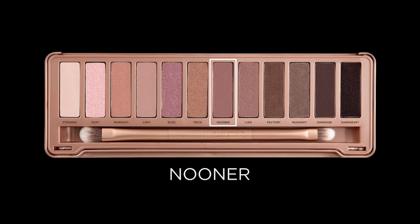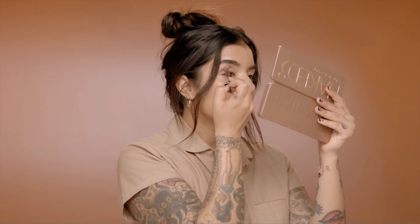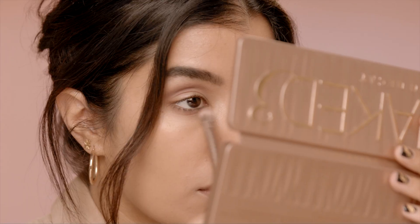I've already applied my brows and my complexion, so my first step is to apply eyeshadow primer potion in original to my lid and to my lower lash line. Using one of my favorite Naked palettes, the Naked 3 palette, I am going to go in with shade Nooner, and this shade I'm going to apply to my crease and also to my lower lash line just to add a little bit of depth and definition.